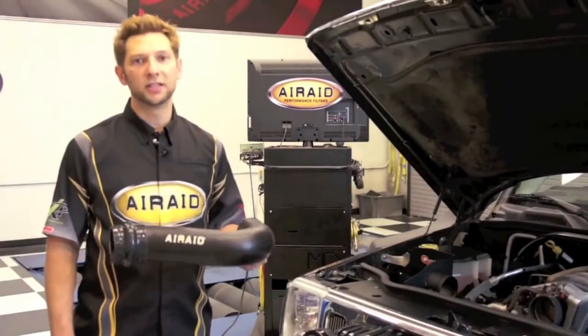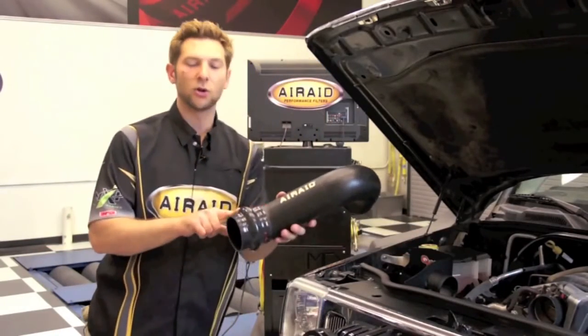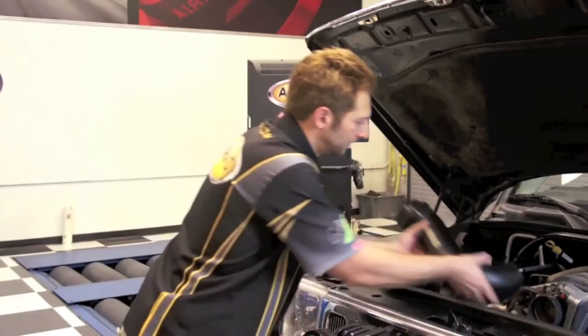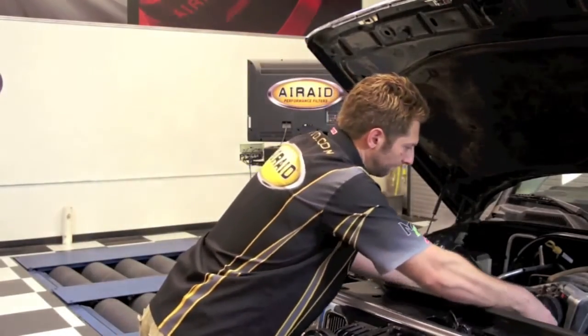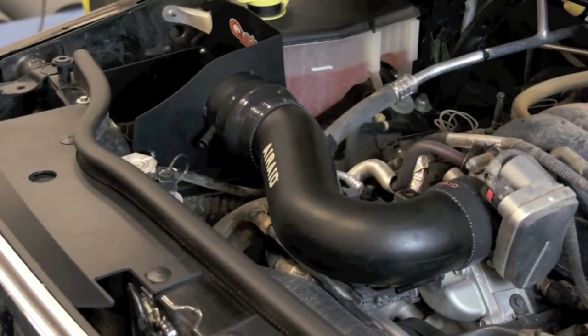Now that the air box is installed, it's time to install our modular intake tube. I've gone ahead and installed the silicone coupler on our throttle body and our silicone hump hose on the intake tube. Now let's put it on the Jeep. Once the tube's installed, you just want to align it and tighten down with the hose clamps provided.